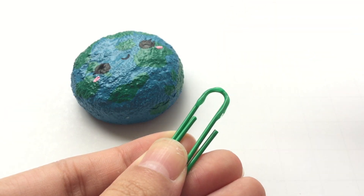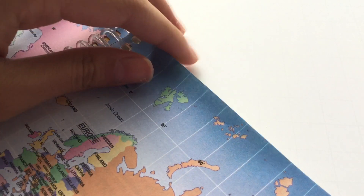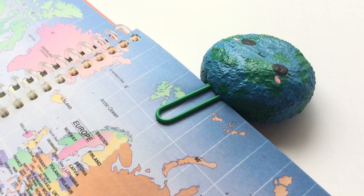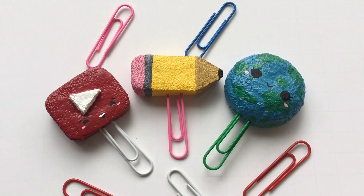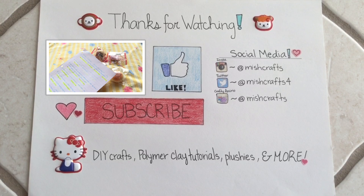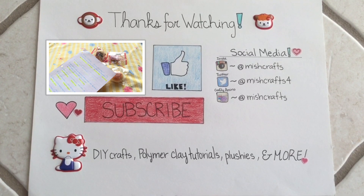And that's basically how you make all three designs. These are really great for organizing your papers, because if you add a design on these plain little paper clips, you could tell which one you used for. You can also use them as bookmarks if you want. Thank you so much for watching — don't forget to like, comment, and subscribe, and comment down below which design you like the most. Bye guys!